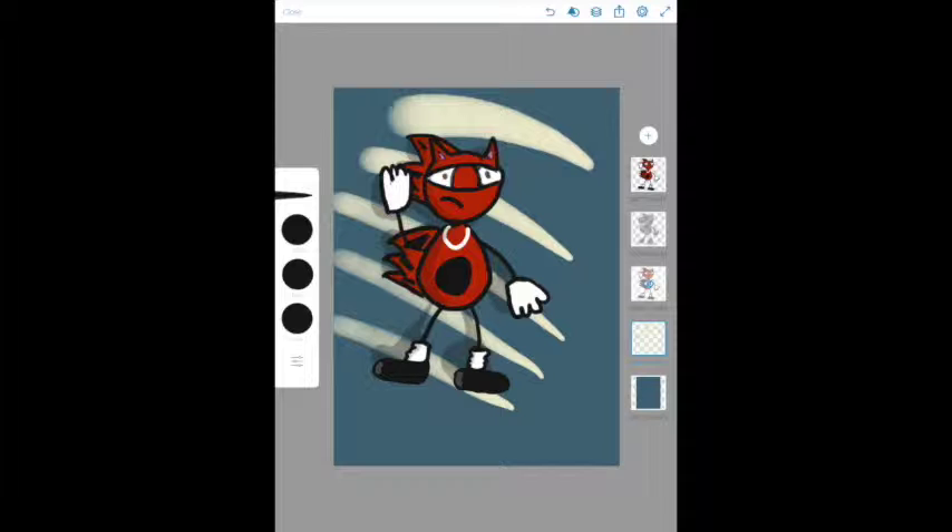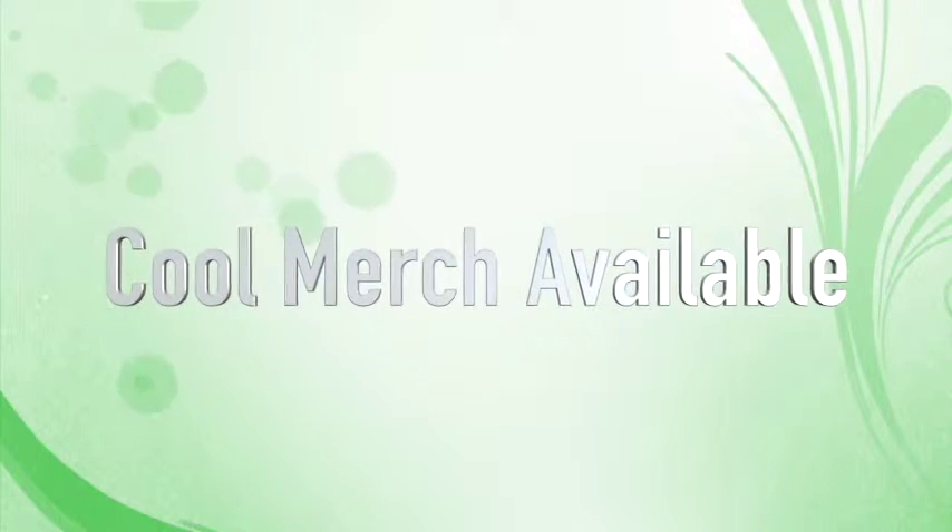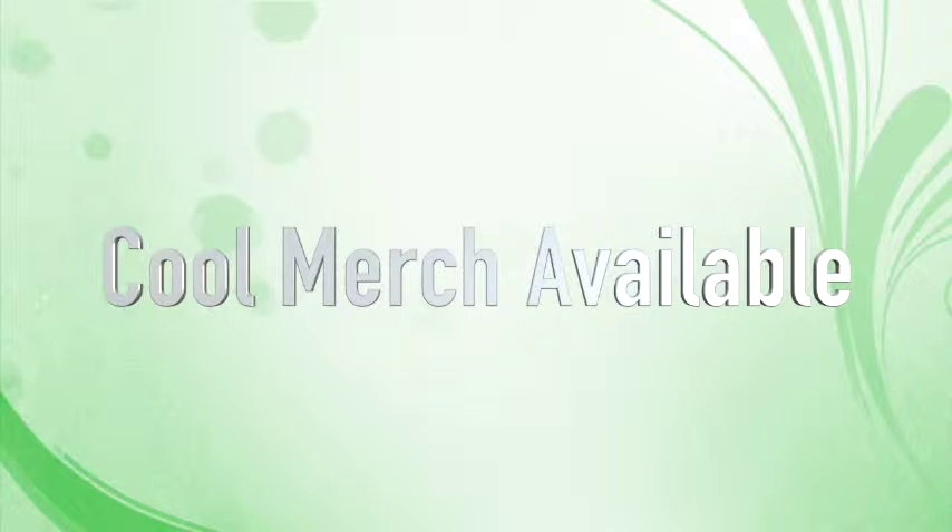And just like that, we drew a perfect Shadow the Hedgehog! Boy, I hope you enjoyed this episode. I can't wait to see you again. Take care. Have a good day. Have a good week. And I will see you soon, my friends.